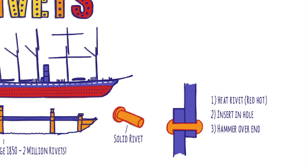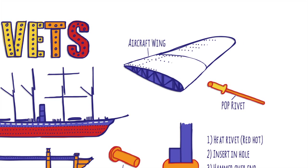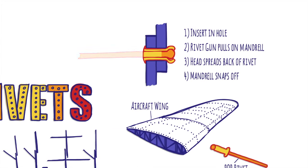After a hundred years, hot riveting was largely replaced by welding, but a new smaller type of rivet, often called pop rivets, became popular for manufacturing things like cars and planes. The benefit of a pop rivet is that you only need access to one side, meaning that it can be used to construct complex shapes reasonably easily.